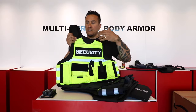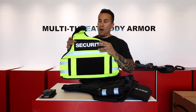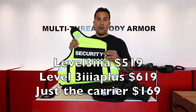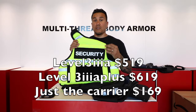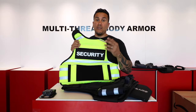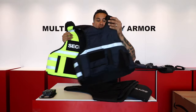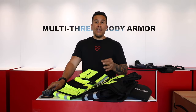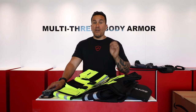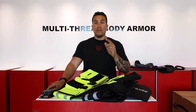The high-vis first responder vest is $519 for the Level 3A. If you want the Level 3A Plus — which has all the same characteristics as the 3A but adds Level 1 stab resistance and taser resistance — it's $619. That pricing applies to all first responder vests. Use code DACHIEF for 10% off your entire purchase. Subscribe, like, and if you have any questions, drop them below or send me an email or text. Stay safe and God bless.